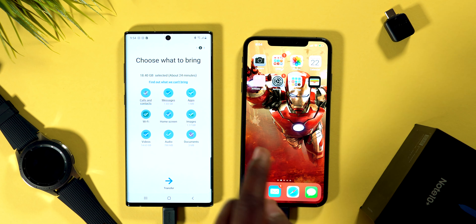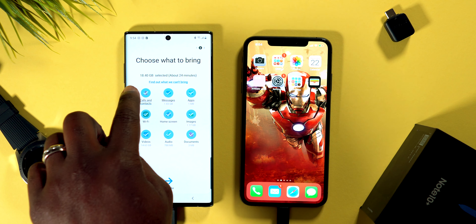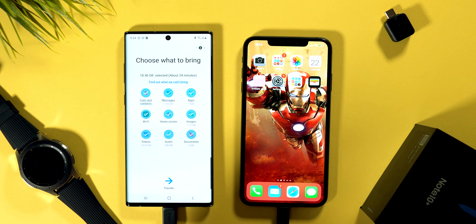What's up y'all, CKid here back with another video. I'm going to be showing you how to transfer your data from your iOS device into your brand new Samsung Galaxy Note 10 or Note 10 Plus. What's going to come in the box is this little adapter that you'll be able to use to plug your lightning cable into your Galaxy device and connect the two.